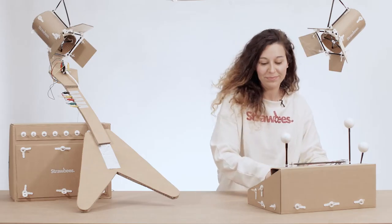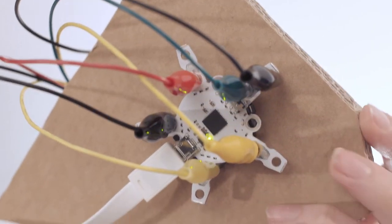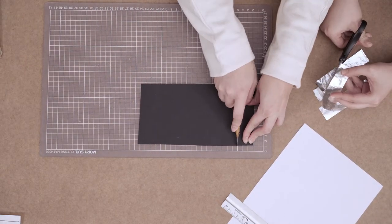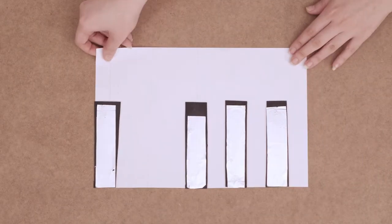With Strawbees, you can rock out and construct your own synthesizer, guitar, and other instruments powered by QuarkBot. Create your own instruments with paper, cardboard, and conductive materials such as aluminum foil and copper tape.